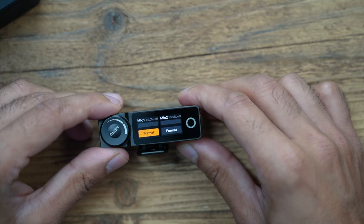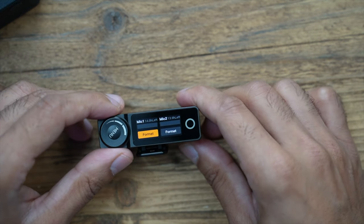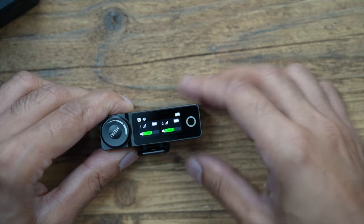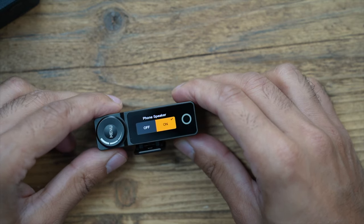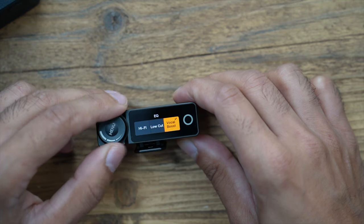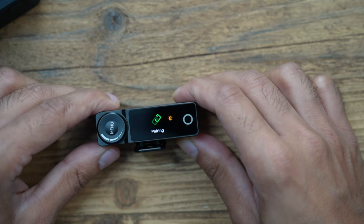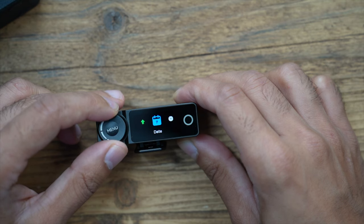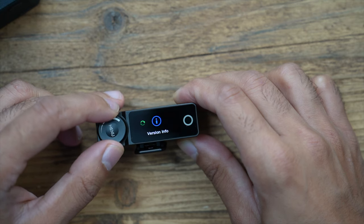In the storage settings, each transmitter has 14 hours of recording time. You can format them at any time. If you exceed 14 hours, it goes into loop recording and starts overwriting the beginning. You can also check the phone speaker setting, adjust EQ — vocal boost, low cut, or hi-fi, with hi-fi as the default. Under system settings you can pair devices, change screen brightness, upgrade firmware, set the date for date-stamping recordings, and change the time, language, or do a factory reset.